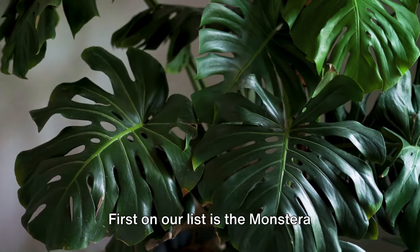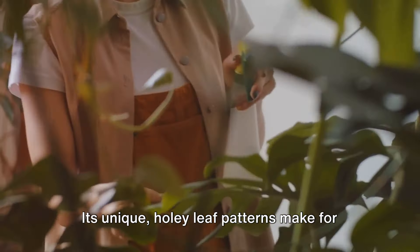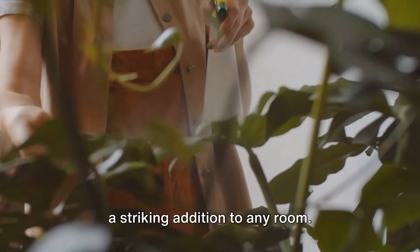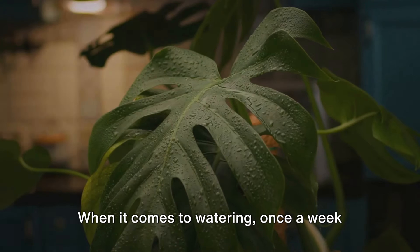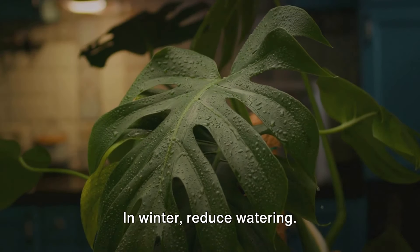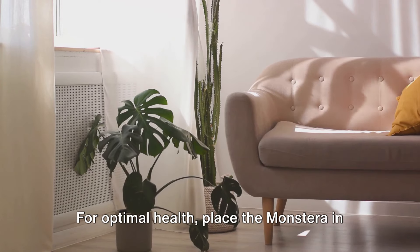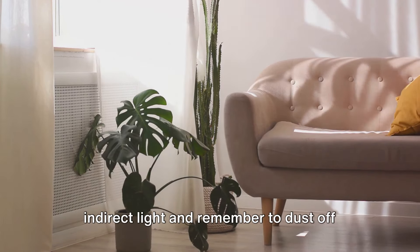First on our list is the Monstera Deliciosa, also known as the Swiss cheese plant. Its unique, holey leaf patterns make for a striking addition to any room. When it comes to watering, once a week should suffice, allowing the topsoil to dry out in between. In winter, reduce watering. For optimal health, place the Monstera in indirect light and remember to dust off its leaves occasionally.